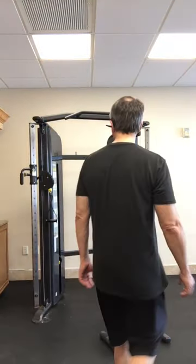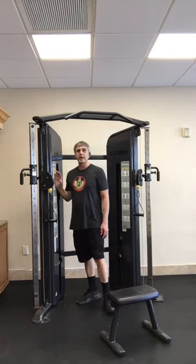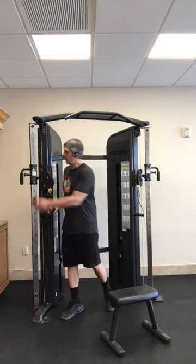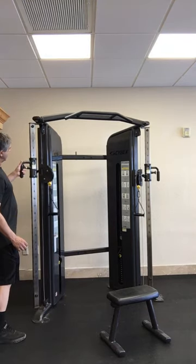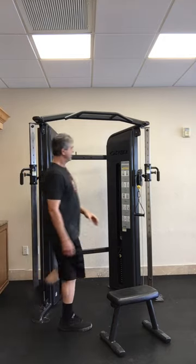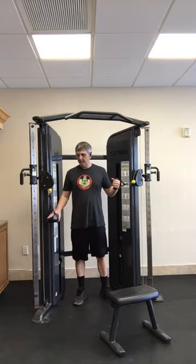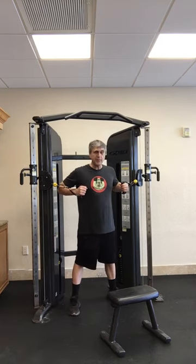All right, now we have the demonstration for the Cybex FT325. First exercise they have listed are chest presses. I have these which are just up and down at these sets. I'm six feet tall and this works pretty good for me. So I grab one of these in each hand, face away from the machine, and lean forward just a little bit because it does pull you back and will pull you off balance.